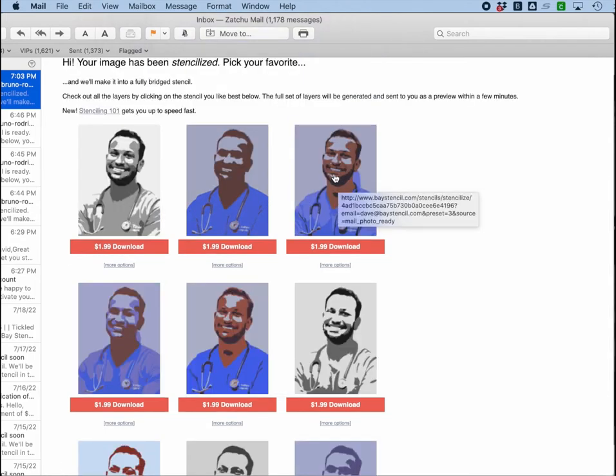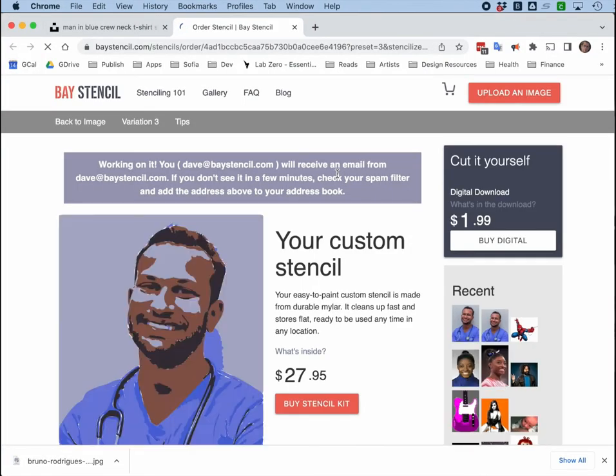I'd like to see how this one goes, so I'm going to click on it. Once I click on it, it's working and I'm going to get another email back from Bay Stencil. If I don't see it in a few minutes, I'm going to check my spam filter, but my guess is I'm going to see this within a minute or two.